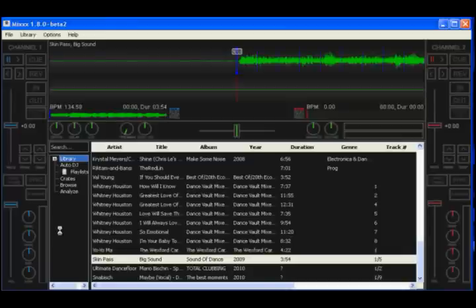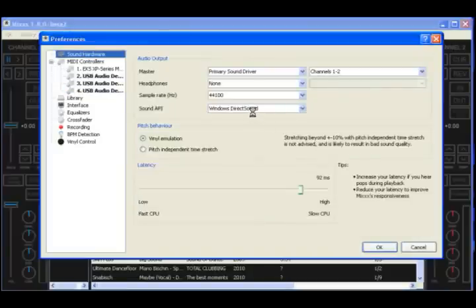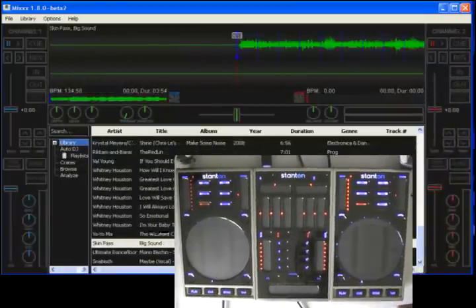I'm going to set my audio options too. I'll show you the best way to do this for Windows. Go to Options, Preferences, Sound Hardware, Sound API. Always try to choose ASIO or WASAPI if you're on Vista or Windows 7. I'm on XP here so there's no choice for WASAPI. Choose ASIO, choose your device — in my case, the NVIDIA card built in is what I'm testing with. If I wanted to plug my headphones into another device, I could do that by choosing another device and another set of channels. But I'm just going to use the master output. My system can support latency all the way down to 1 millisecond, so that's what I'm choosing. Click OK, and you'll see the controllers are initializing again — every time you exit preferences, they'll do that. And now we're ready to play.